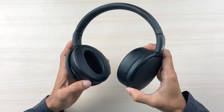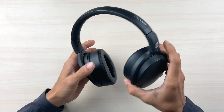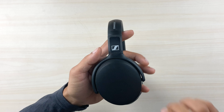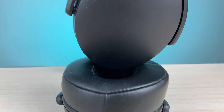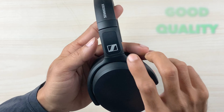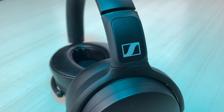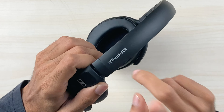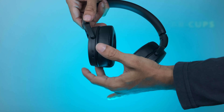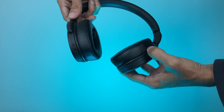Talking about the looks and design — the design is not exceptional, it's a normal standard design with a slightly angled shape. The build quality is good and the design is minimalistic but decent. There is Sennheiser branding on both the left and right sides, as well as on the headband. It also comes with adjustable headbands, and you can tilt the ear cups to fit your head size.